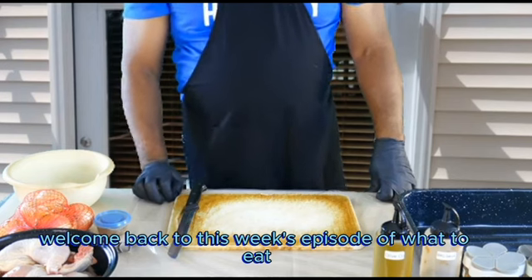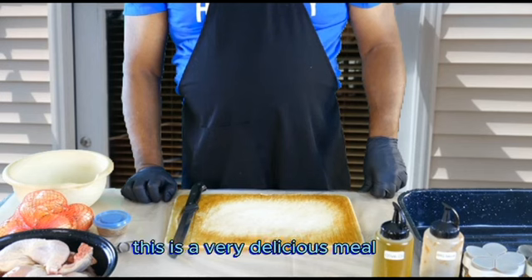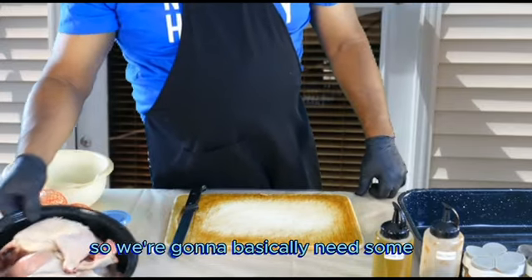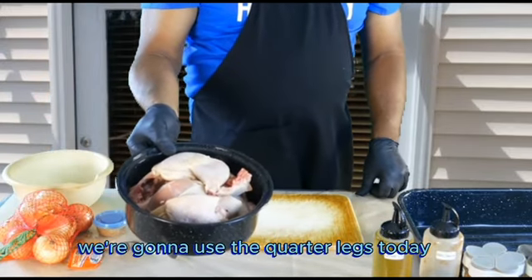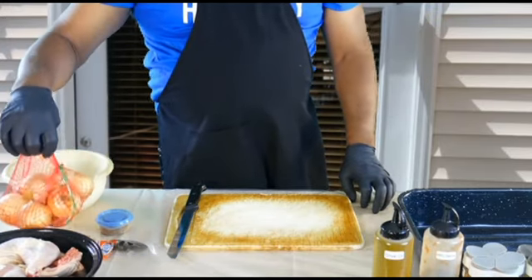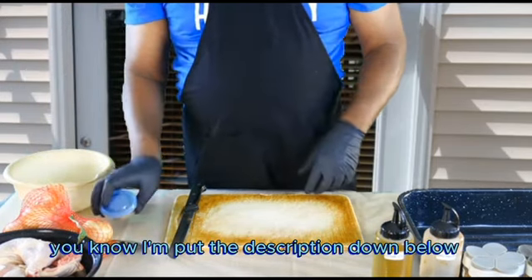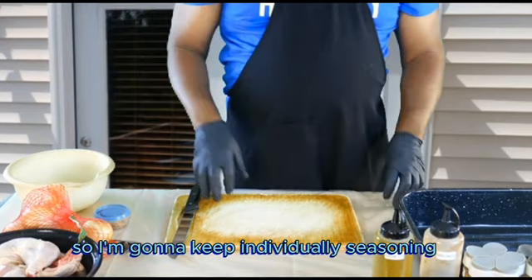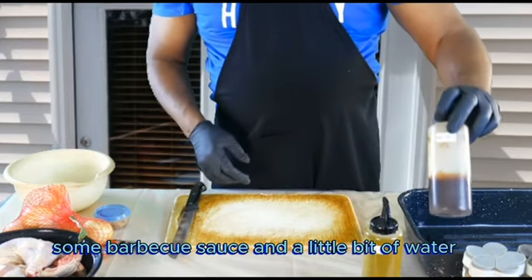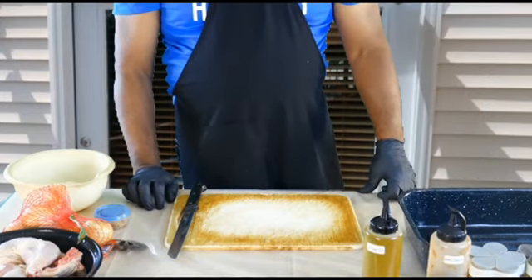Welcome back to this week's episode of What to Eat. On today's episode we're going to make some barbecue baked chicken with onions. This is a very delicious meal. It takes a few ingredients: some chicken — we're going to use quarter legs today, about three pounds, about eight legs. Some yellow onions, you can pick these up at any grocery store, mix seasoning, a little bit of olive oil, some barbecue sauce, and a little bit of water.